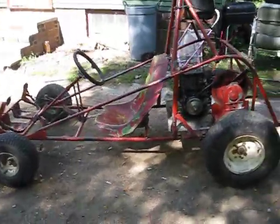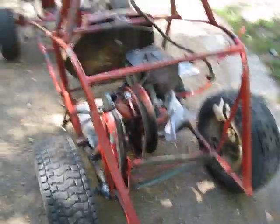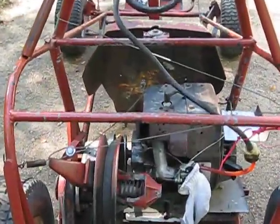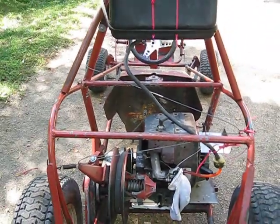Got everything for free — got the frame for free, got the tires for free, got the motor for free, got the gas tank for free. Everything came together. Big gas tank.